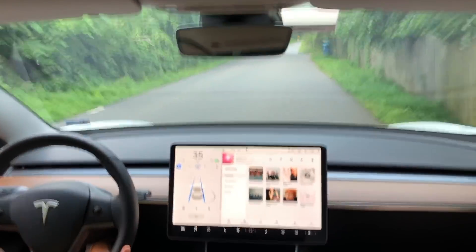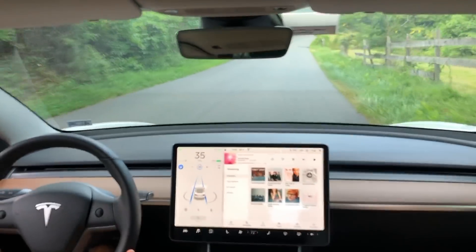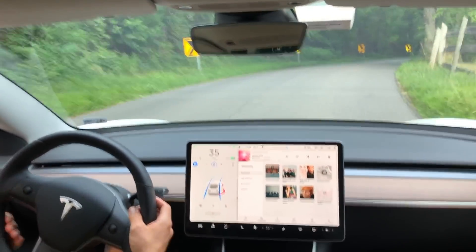Apologies for the video — I'm trying out a new camera rig which I'm not a hundred percent sold on. But again, there's car number five and car number six and we're still passing vehicles.